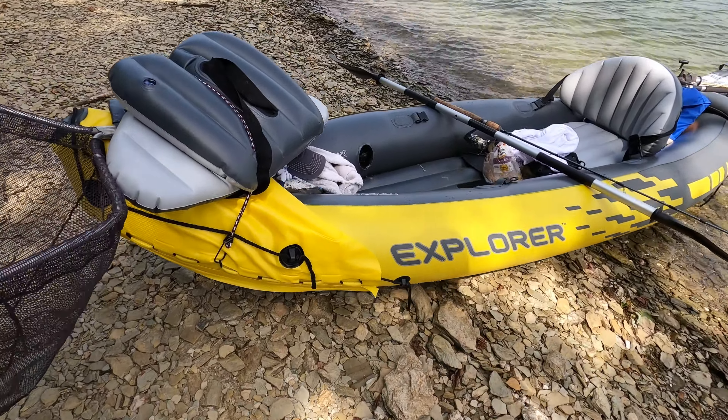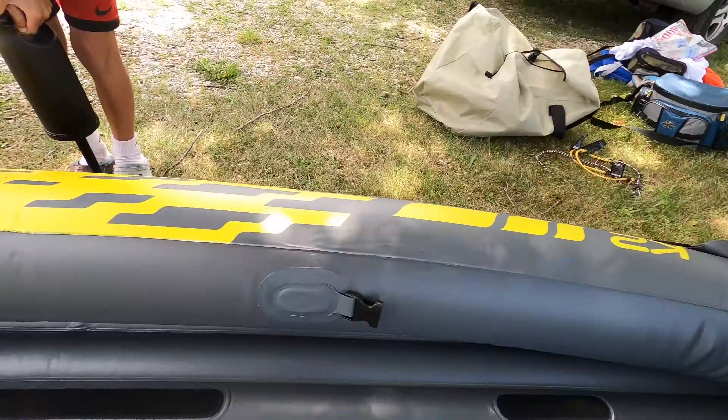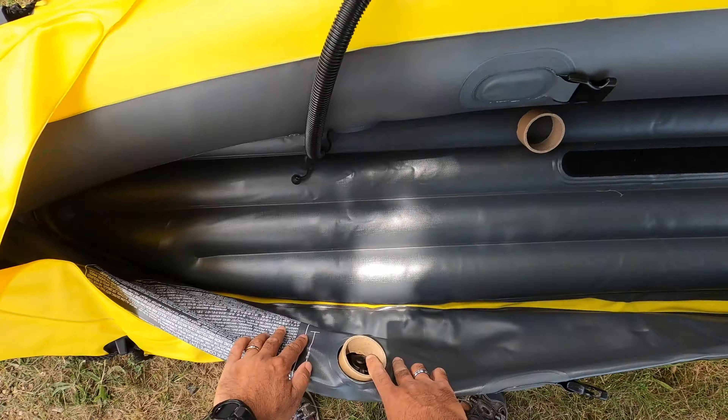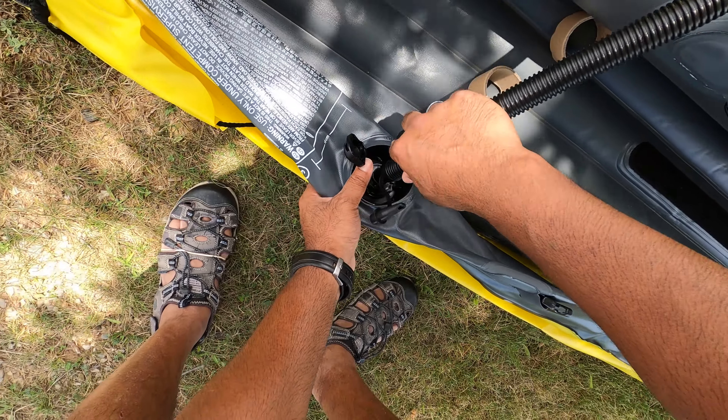It says it can hold up to 400 pounds, up to two people, and it's three feet wide. It does come with puncture-resistant vinyl and three separate air chambers, which is good. It also has Boston valves, which help it inflate and deflate very quickly.